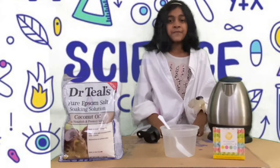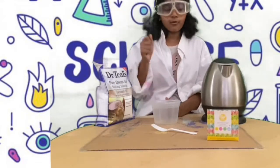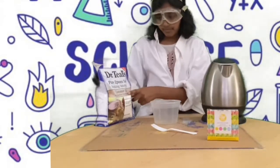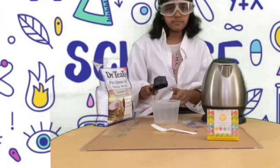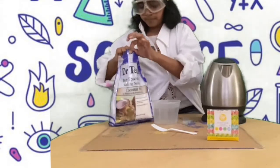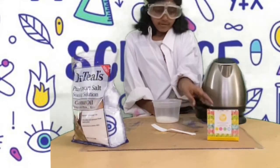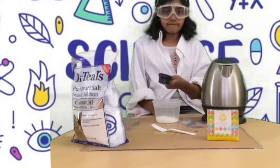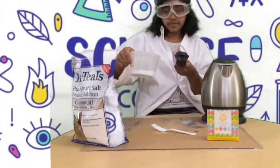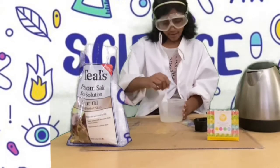For the first step, heat up your water for 30 seconds. Now, using the quarter cup spoon, I'm going to scoop up some Epsom salt and put it in here. Now I'm just going to pour a quarter cup of hot water into the Epsom salt mixture in this bowl.